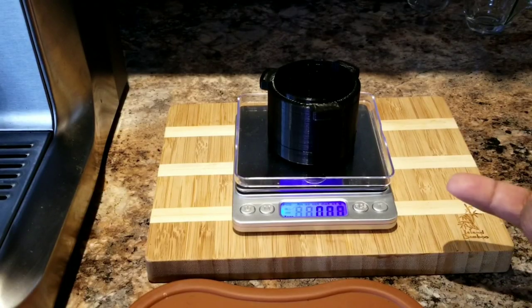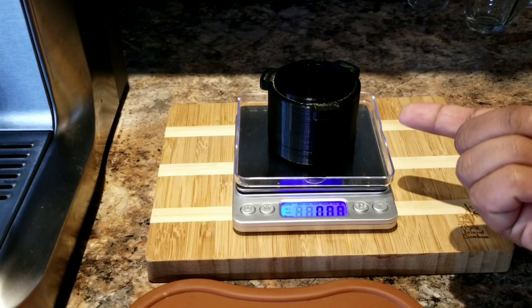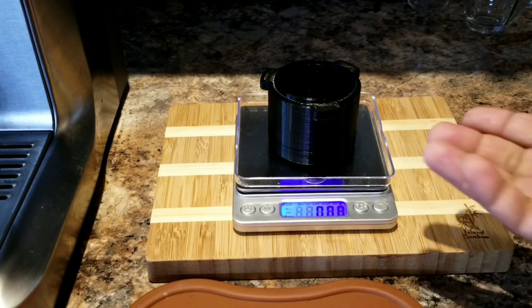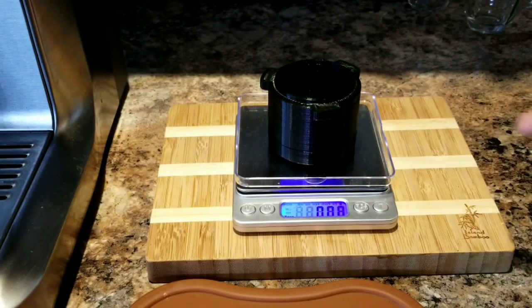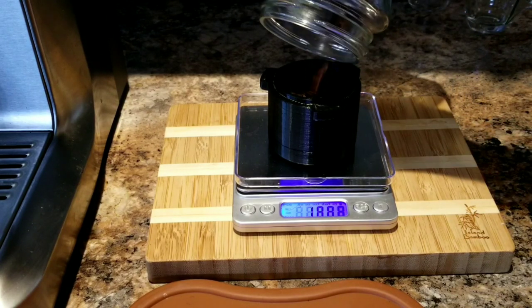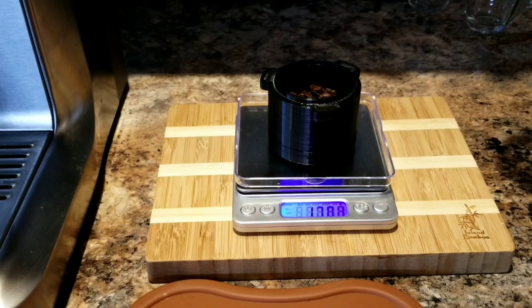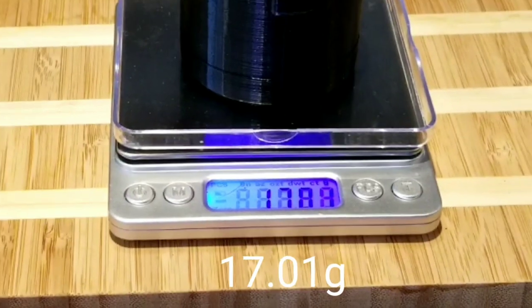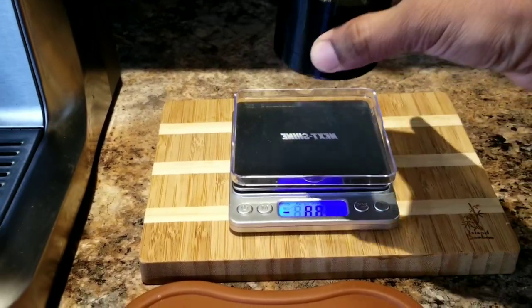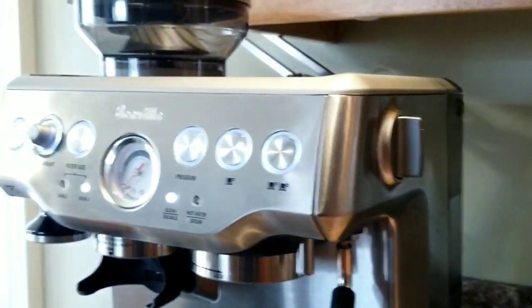Another advantage I mentioned is you can use the same cup to weigh your beans, and even after dispensing you can weigh to compare. Here I'm going to take 17 grams — that's exactly 17 grams. So let's use these beans, dispense them, and see how much I get.